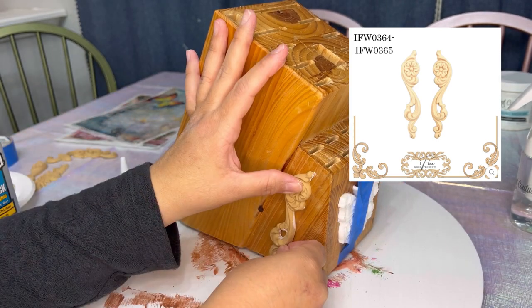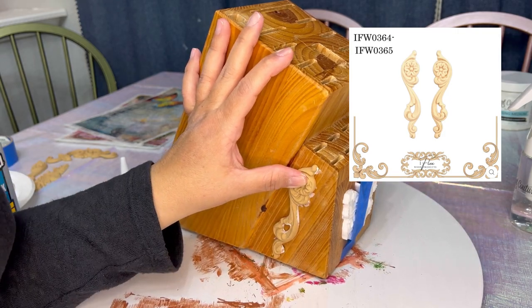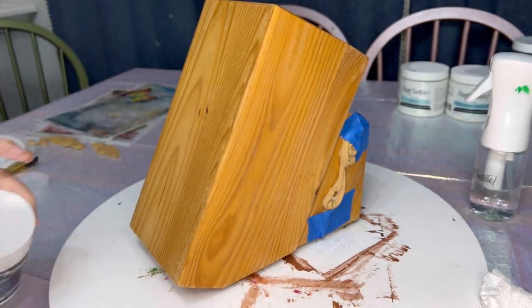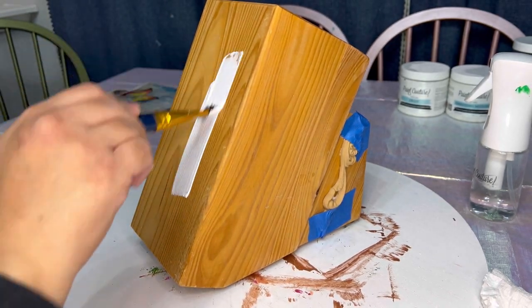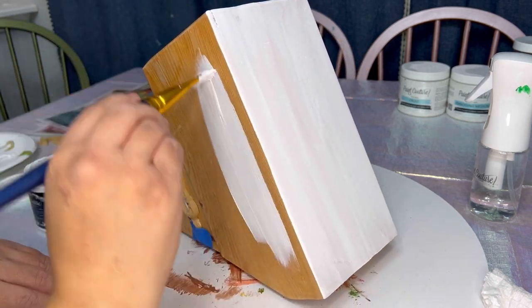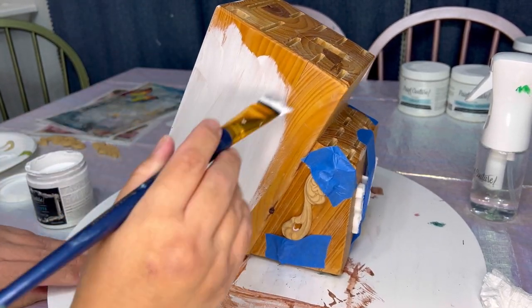These scrolls are sold in a pair and I'm applying one on each side of the knife block. Next I'm going to use Simply White from the Chalk Style Paint line and I'll be applying this as my base underneath decoupage paper. I'll be putting decoupage paper on three sides, and using white as your base color allows the colors of your decoupage paper to be at their brightest.